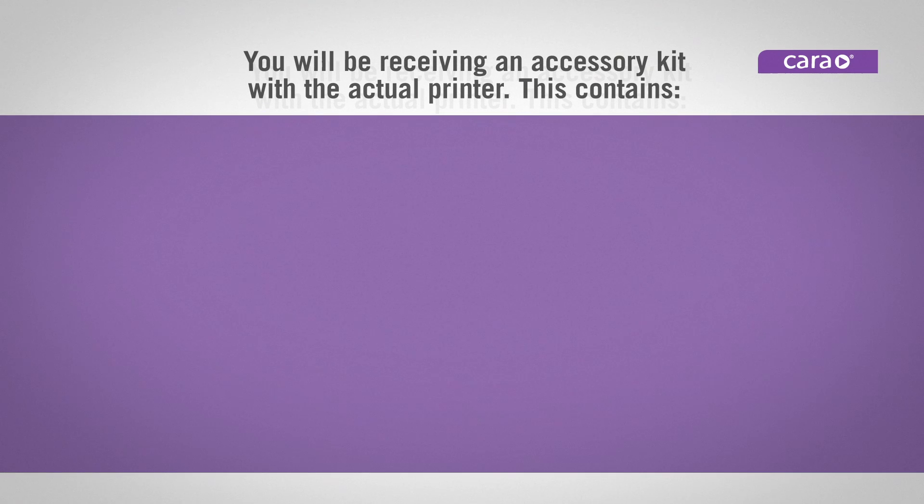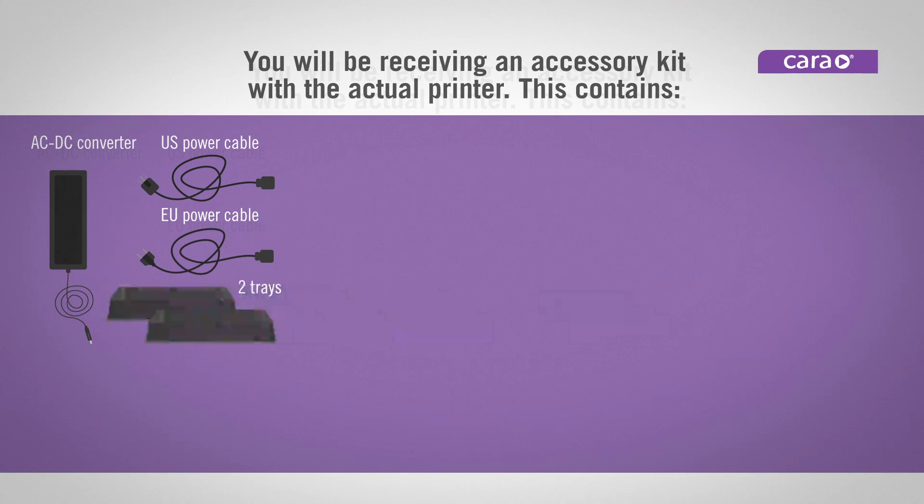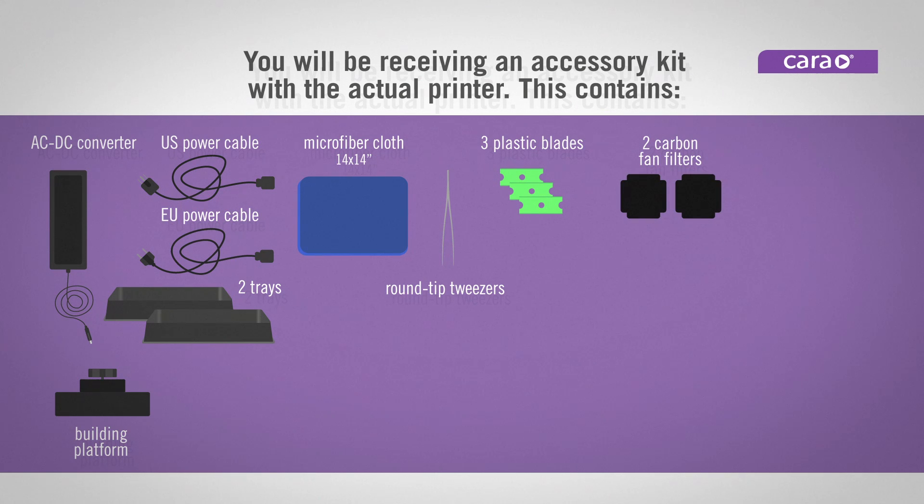Your order includes one AC/DC converter, one US power cable, one EU power cable, two trays, one building platform, one microfiber cloth, one pair of round tip tweezers, and three plastic blades.